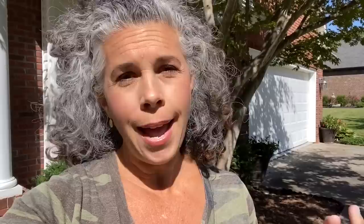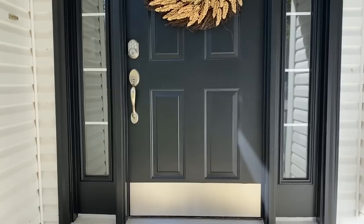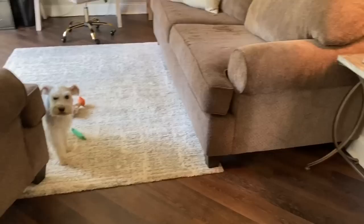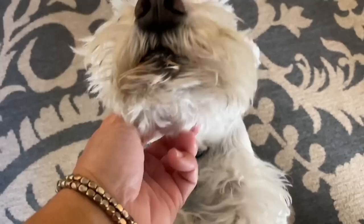Now that I've redone my front door and my office and my dining room table, I'm going to show you what greets me when I come in my house. This is my office — this is what I get to see when I come in the front door. And my little Mooey is here to greet me.